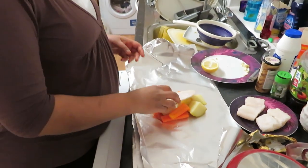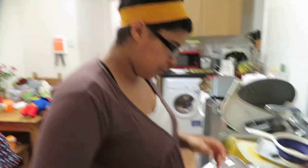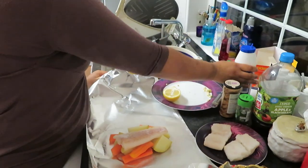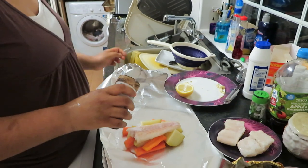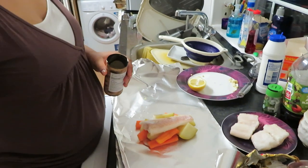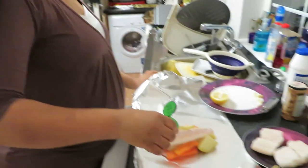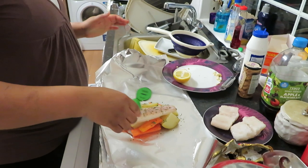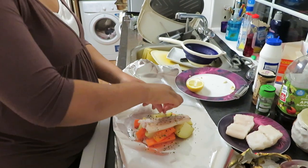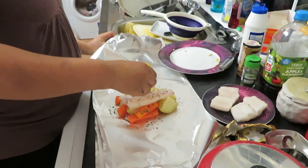Put your veg in the foil and then put your fish on top. Add a tiny bit of salt — be careful, it comes out very quickly — some pepper, some parsley, garlic, and as much lemon as you like. I'll just cut it in half and see if I need more.